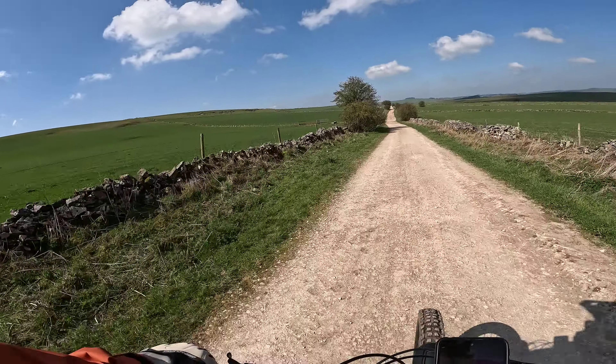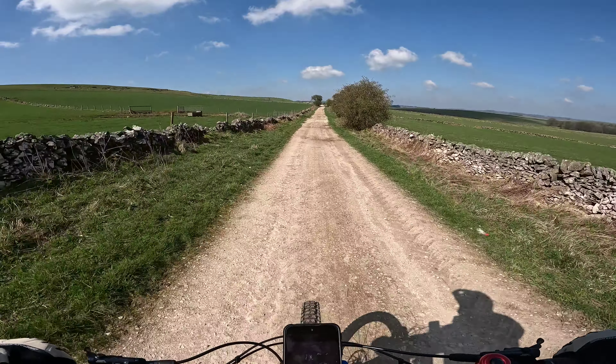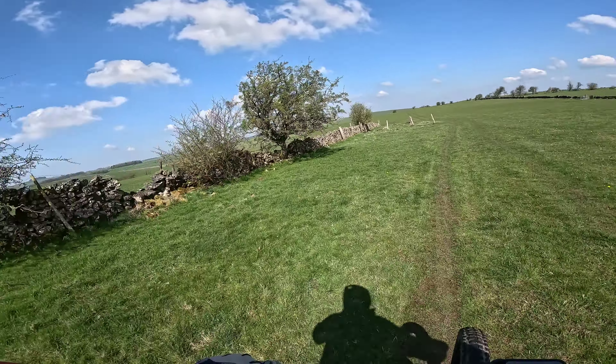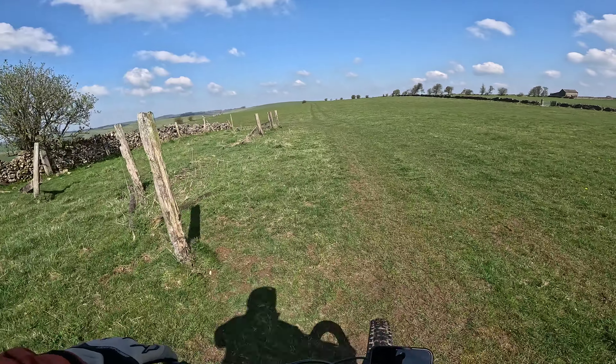I'm just going to branch off at this point onto Edge Lane. Although I've not done this route before, I'm not sure whether I've been down this lane on another route. These gravelly track routes all look the same. It's a single track I'm on now — I've definitely been this way before on a different route. I think we're going to be riding through a bit of a valley in a minute, which is quite pleasant actually.